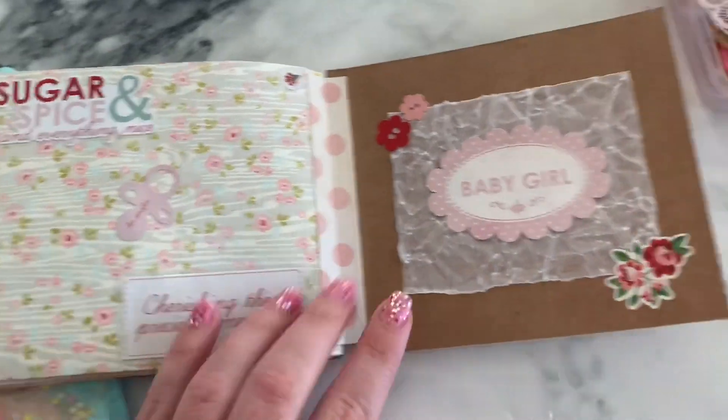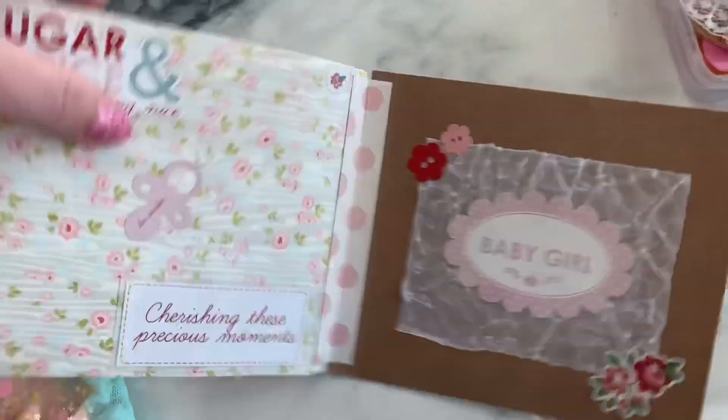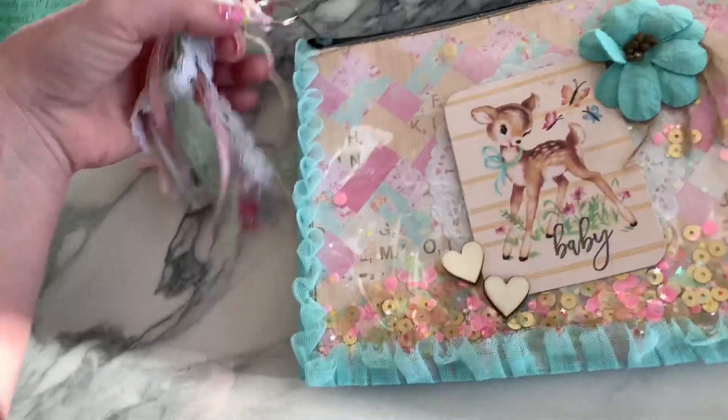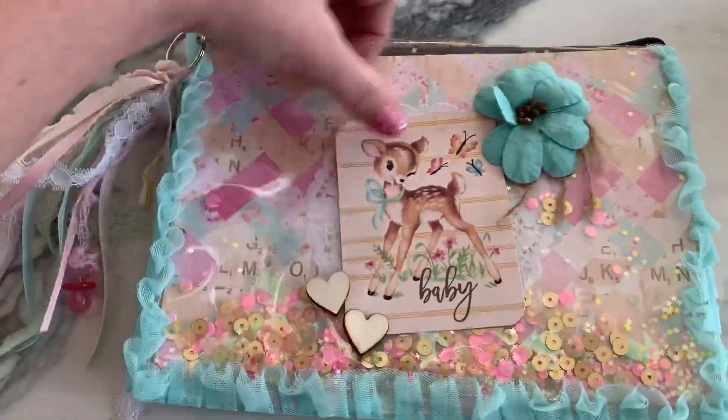She's watching me record. Everything's cute — look at this. I like that wrinkling effect of like vellum. Now, last thing — alter a box or bag. She did like a bag.